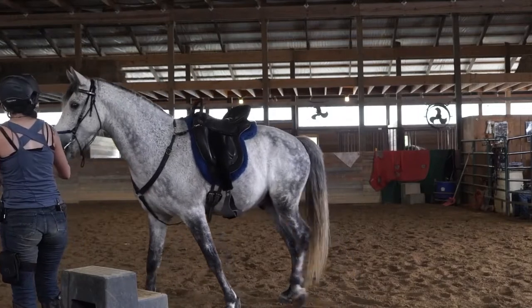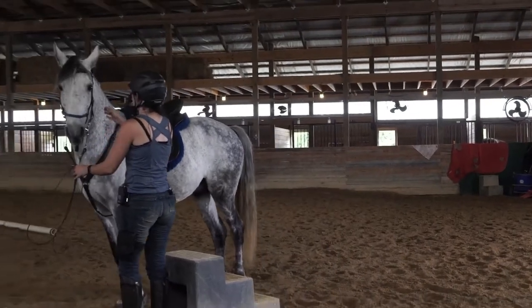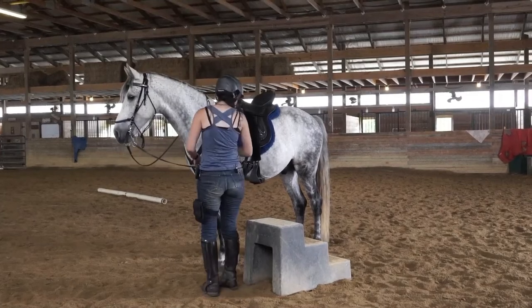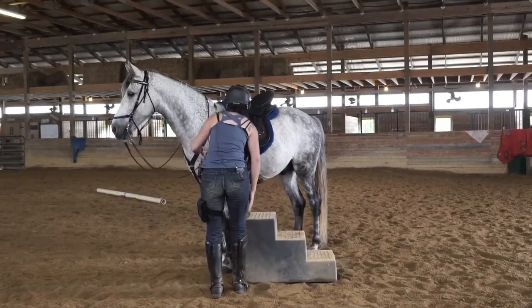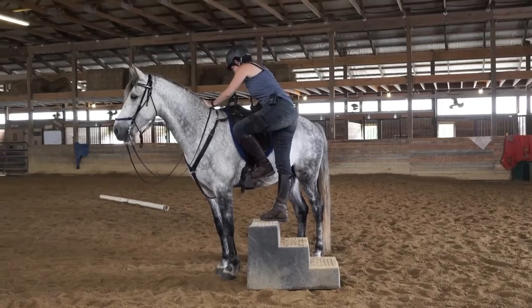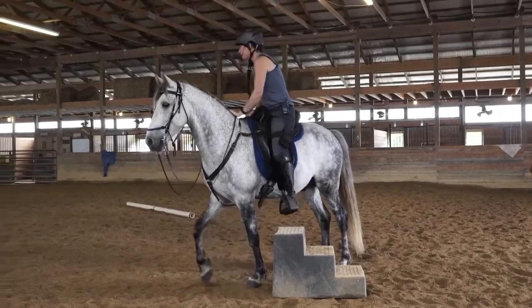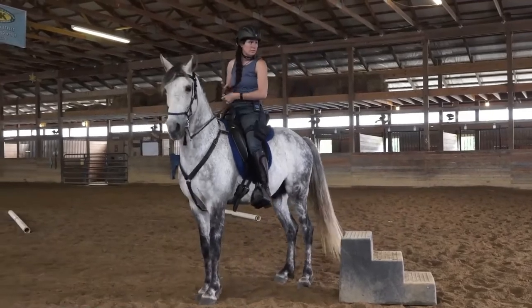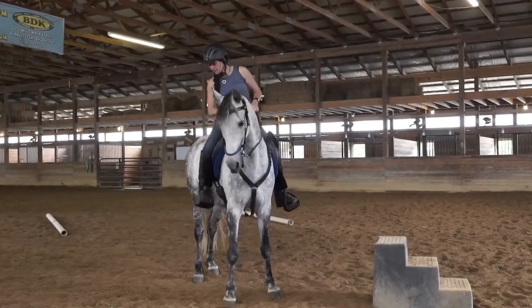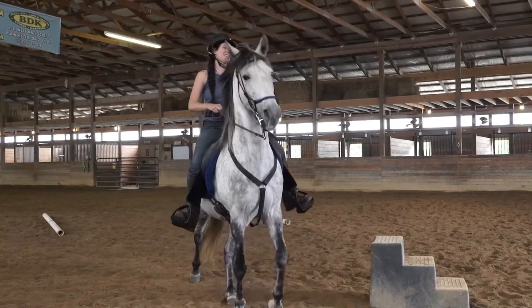Alright, so day one of a clinic. We skipped the part where I'm actually getting on, but you get to see this is the first time I get on this horse. The benefit of that is I'm going to ask him to show us how he moves — and he walked off right away. He stood nicely enough for me to get on.